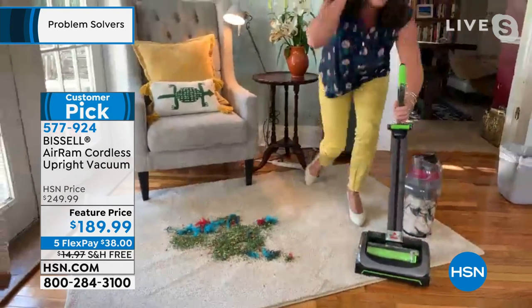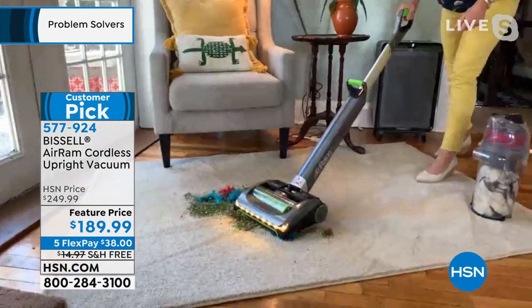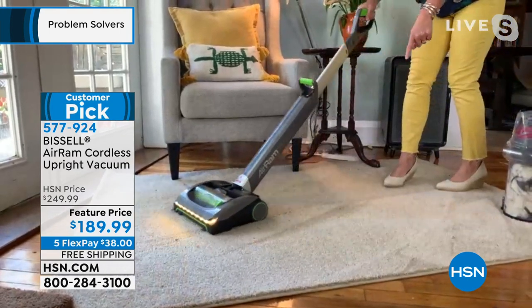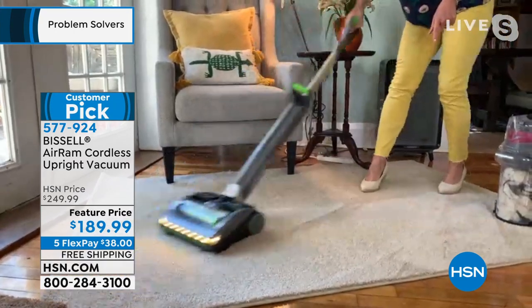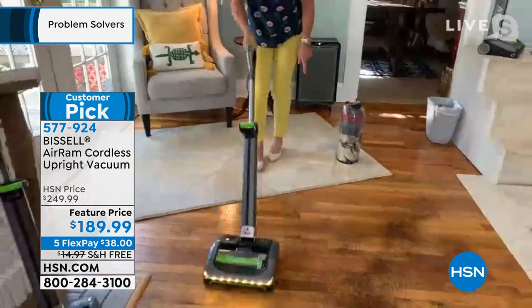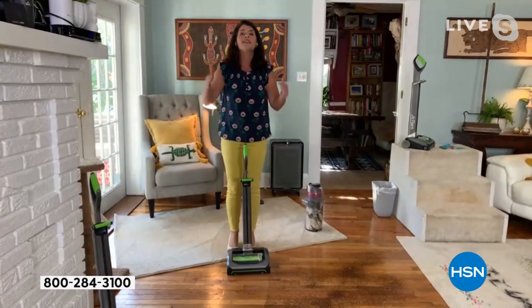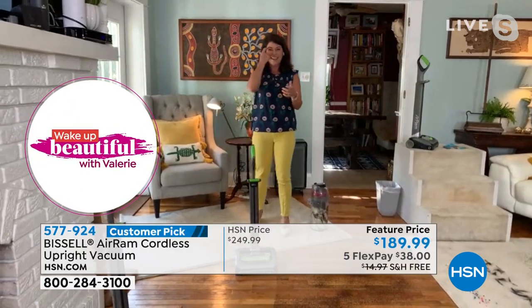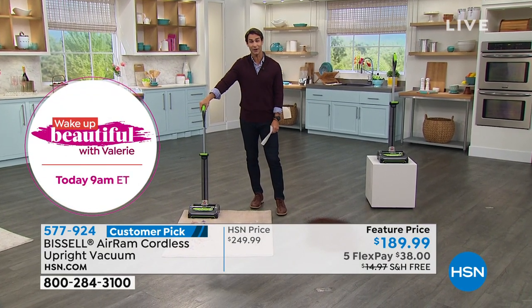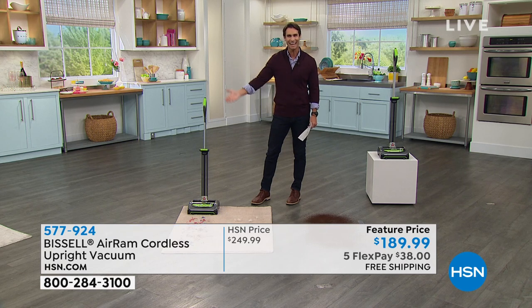Most people think they've got to pull out the big upright to tackle this kind of mess — not anymore. The Air Ram literally changes the way that we vacuum. If you have someone getting married, this will probably be one of the best gifts they get. If someone's going to a dorm, they don't have a lot of outlets — you've got the power and it's durable. You're going to go right from carpets to all your hard floors — edge-to-edge, nothing scatters. And unlike $300-$500 cordless vacuums, this stands up on its own.